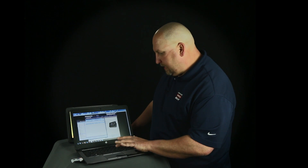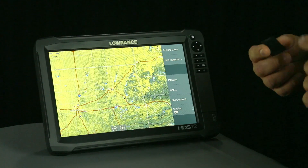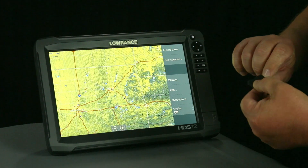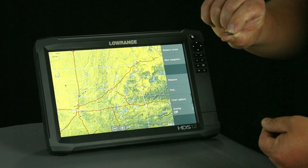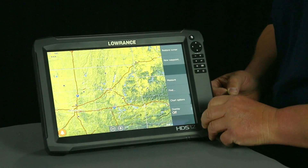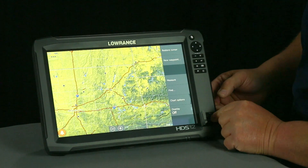We're going to go ahead and close out of that, and we're going to remove the SD card from the computer. The software is on an SD card, but it's also on this micro SD card. This is an adapter, so I'm going to remove my micro SD card from the adapter. I'm going to open the door and put the software in the unit.